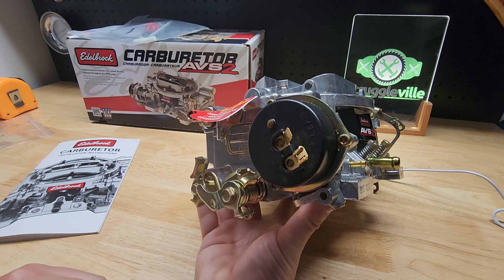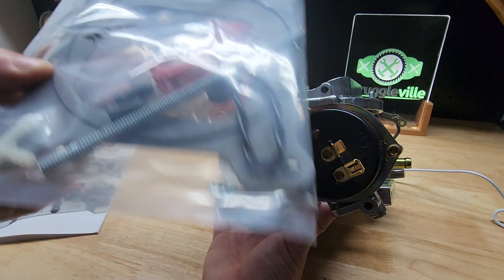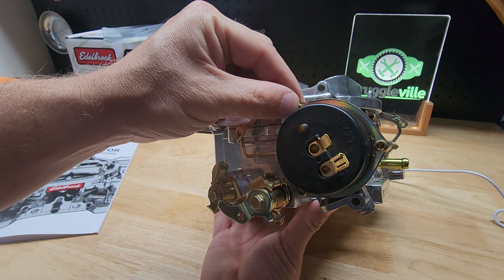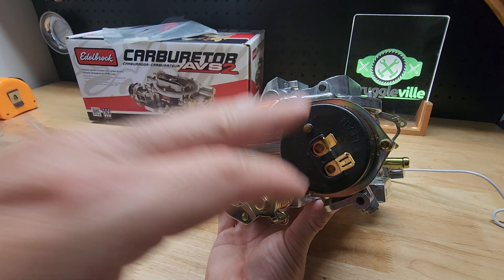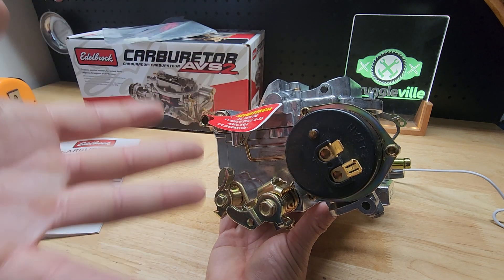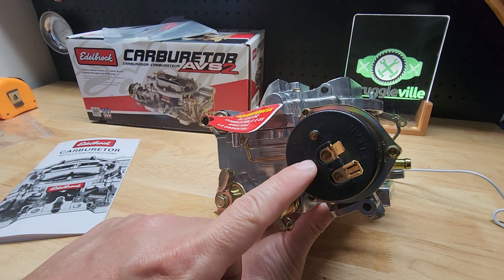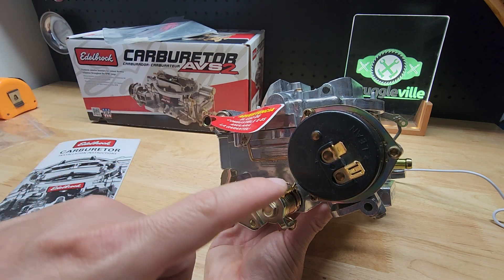Over here we have our electric choke — it's negative on bottom, positive on top. You are going to ground this to one of these screws. They give you a really long wire, so I'm going to be shortening it up and crimping it. For your power, you need 12 volts with the accessory port — key on. You don't want a constant 12 volts. A lot of people will run this to their coil, or for me with the HEI, the 12 volts going into the distributor — technically you're not supposed to do that, but my Caprice has been wired like that for 20 years and it's worked perfectly fine. Your fuse panel most likely has a keyed 12 volts you can connect this to, and that's probably what I'm going to do on the Corvette because it's the right way to do it.